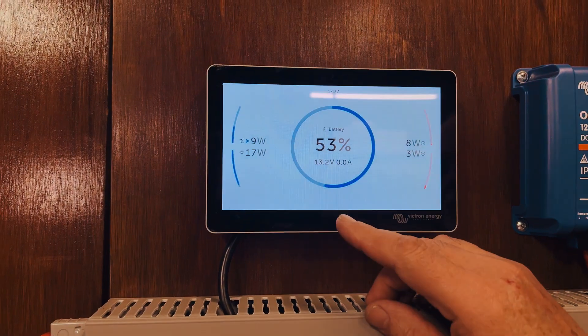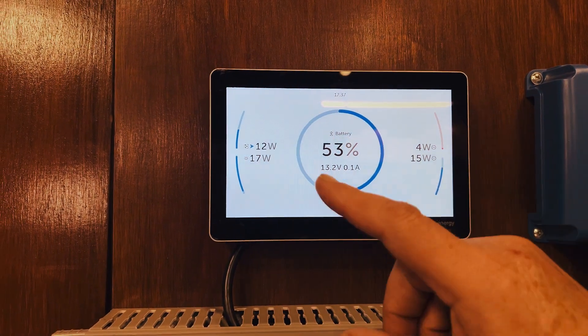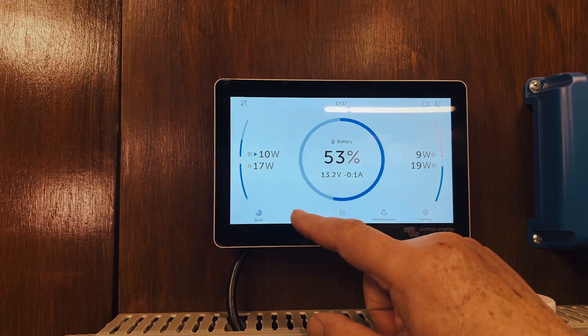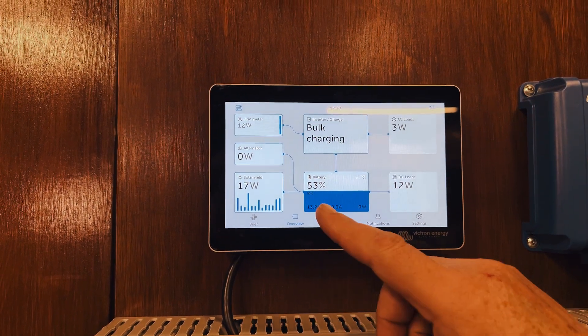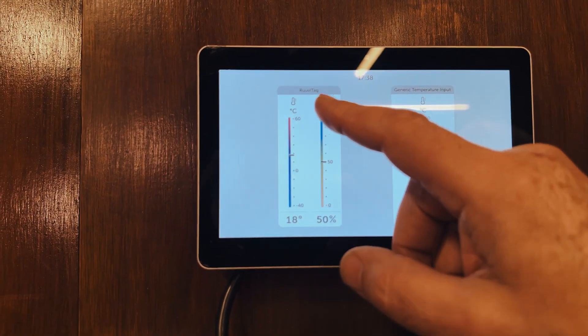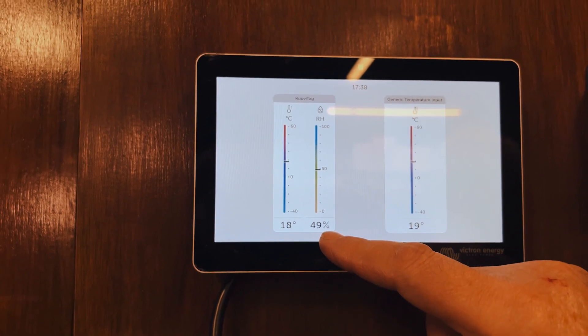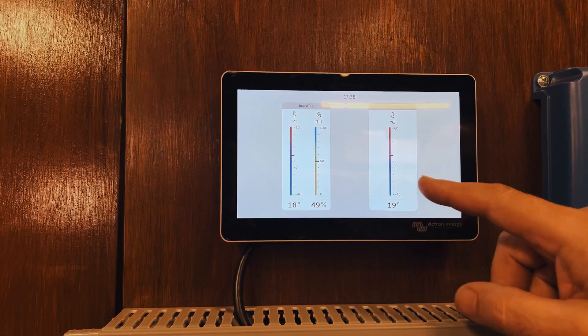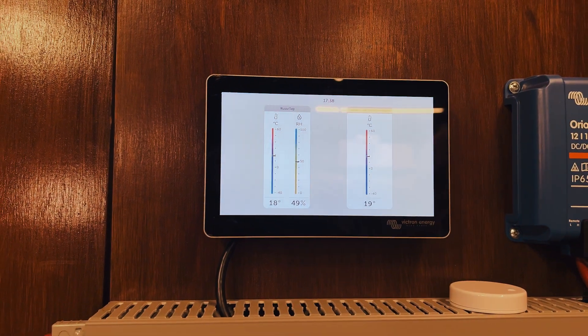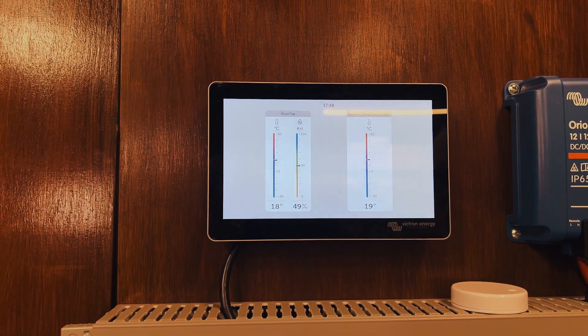After the reboot the screen has come back up. This is the brief view — as you can see it doesn't show anything related to the Ruby tag, and even the overview doesn't show it. If you go to Levels, you can see the Ruby tag there — it's showing the temperature at 18 degrees and 49% relative humidity. We also have another temperature input here from the standard Victron sensor showing 19 degrees — so these two are quite similar. That's where you would see the Ruby tag readings.